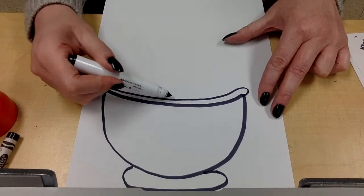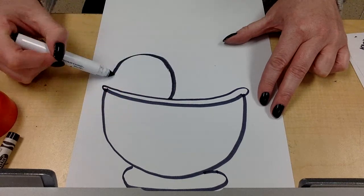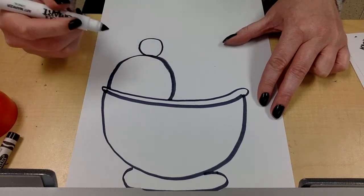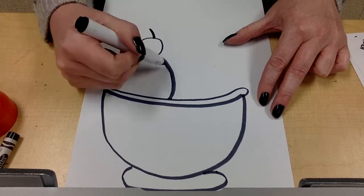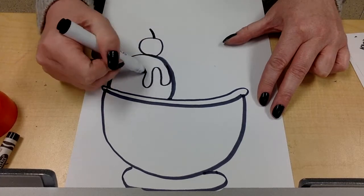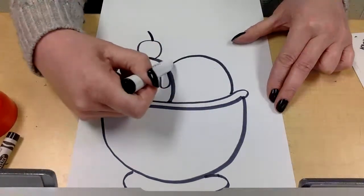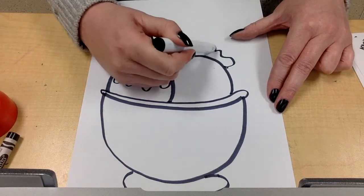Then I can start doing our ice cream scoops. I'm going to start at the bowl and make a big hump that goes up like that. I think I'll add a cherry to that one, so I'll just do a round circle and put a stem on it, maybe add some chocolate syrup. Then I'm going to come over here and do another hump — maybe I'll put some whipped cream on top of that one.